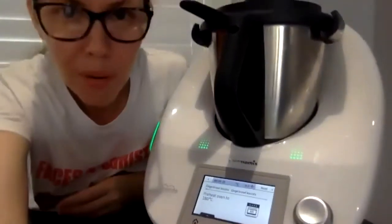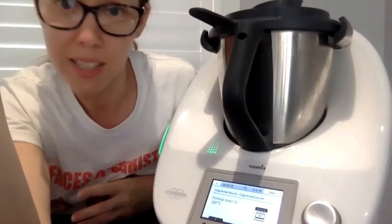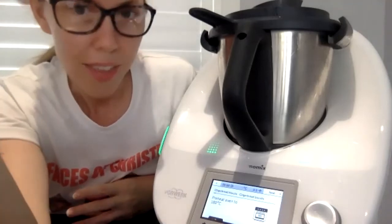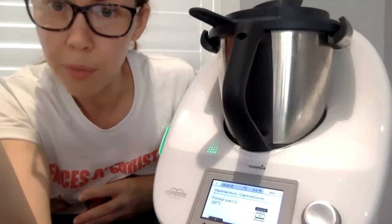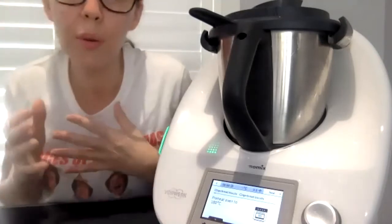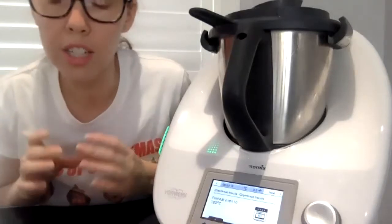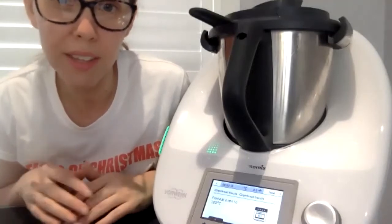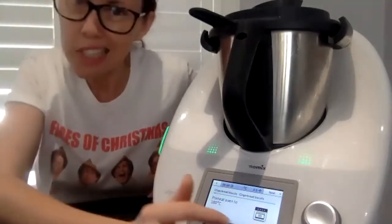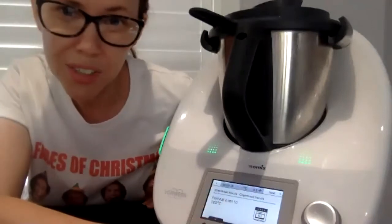Gingerbread tip: the first step of the recipe says to preheat the oven, but normally I change this. This gingerbread needs to sit in the fridge for an hour before you roll it out, so actually don't preheat the oven. Also, if you are shaping your cookie dough, that takes a while — so when you start shaping, that's when you can turn your oven on.